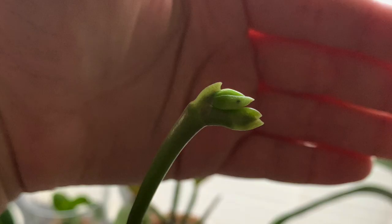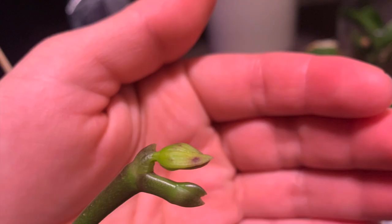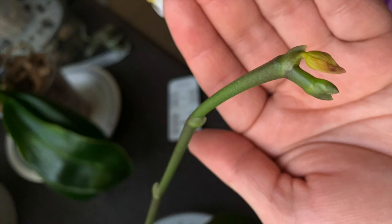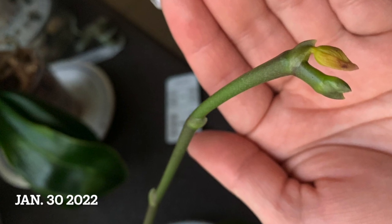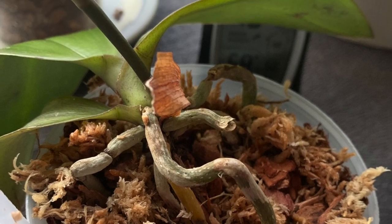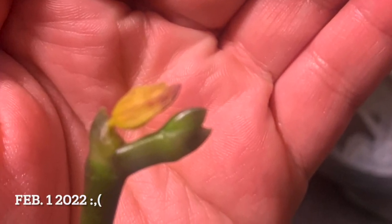Unfortunately, I did lose the first flower. I have some photos here showing the progress of how fast it was that the flower withered away. The difference was I changed the medium from moss to bark in sphagnum moss, which absolutely killed my flower.